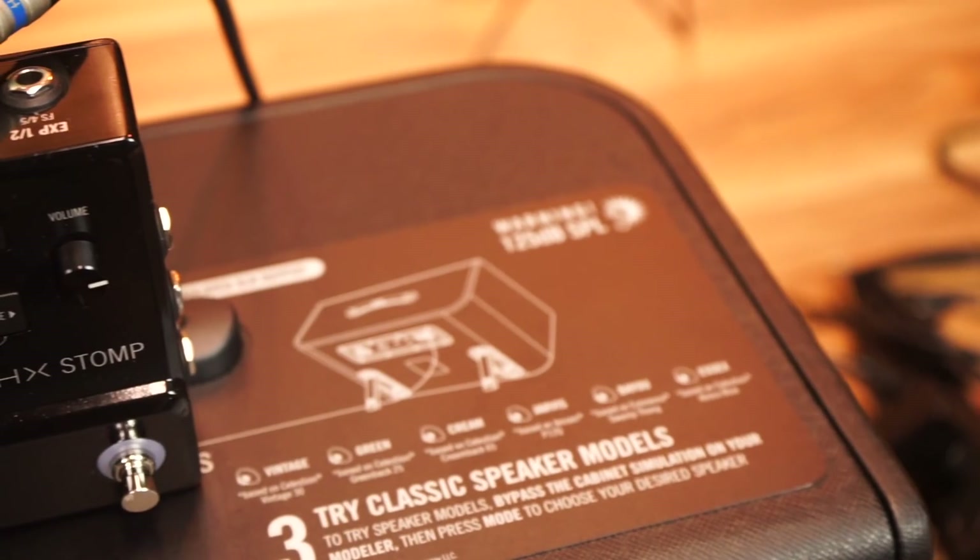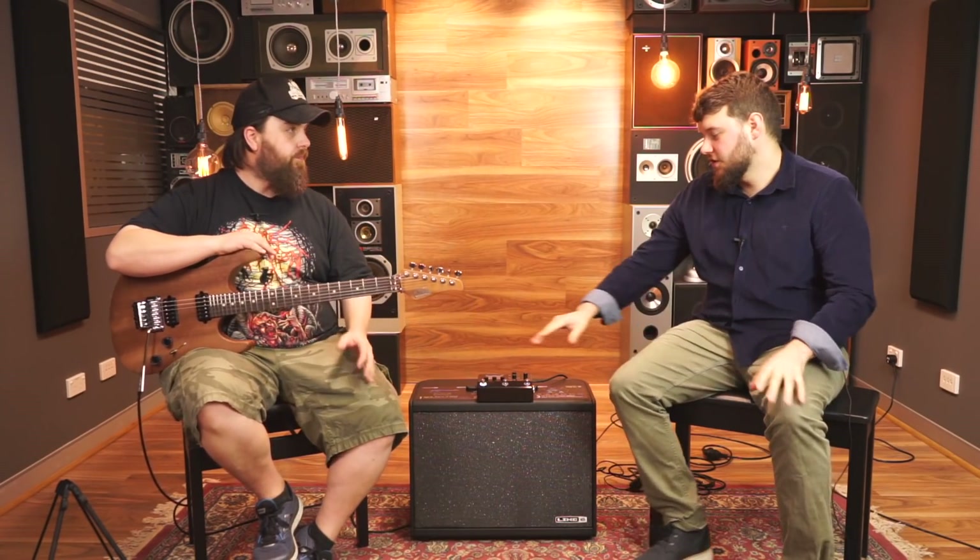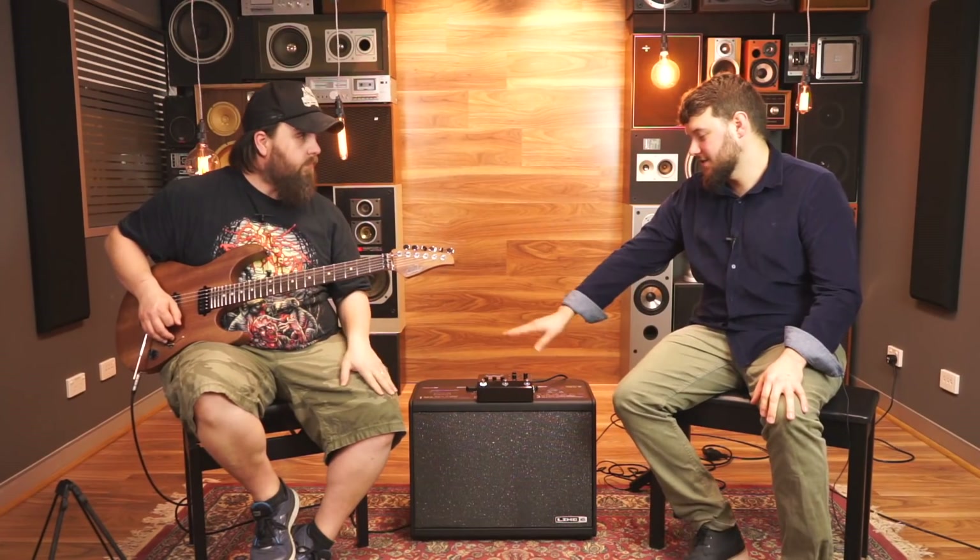So what we're going to do is take you through a couple of tone examples and give you a quick look at the interface. There's going to be a ton of videos on this with comprehensive overviews, but we've literally had this thing for about 10 to 15 minutes and we can already get around it — it's that simple to use. We're going to show you real world application: how it can work for you. Tom is just going to twiddle and fiddle, and I'm just going to play.